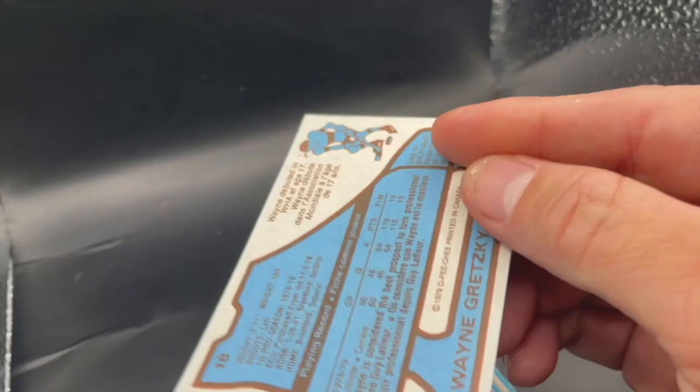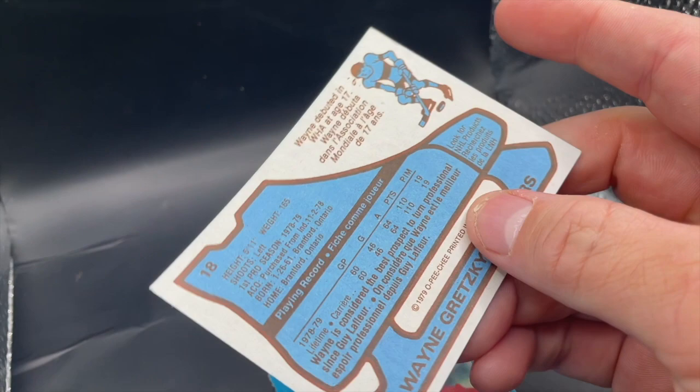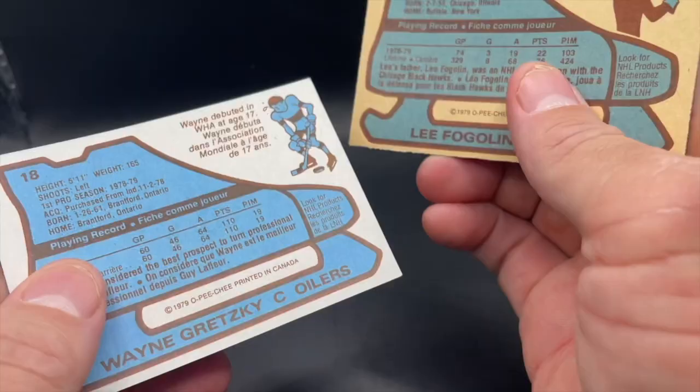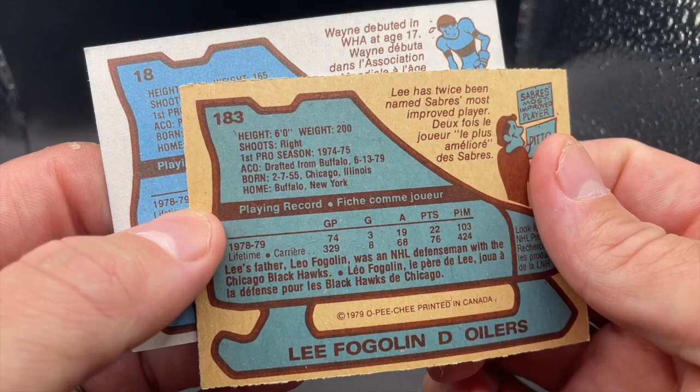This one's pretty simple. In this example, you can tell right away this is a fake. The back of this Gretzky is just wrong — it's way too white. Topps and OPC card backs are a tan, brownish color. This one isn't even close. Again, they won't always be this obvious. Take your common card and compare the color of the card back just to be sure. If it's not a tan or light brown color, you've got a fake.